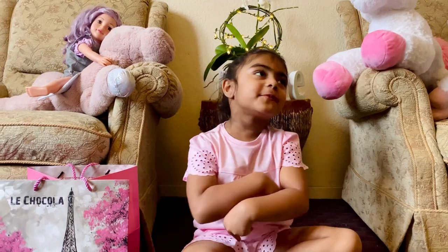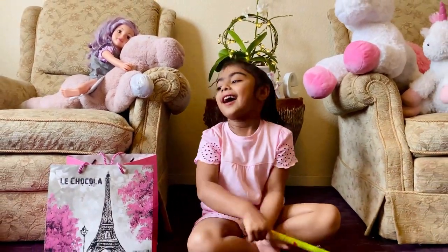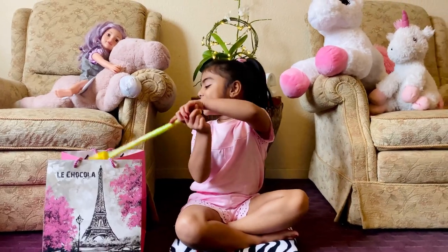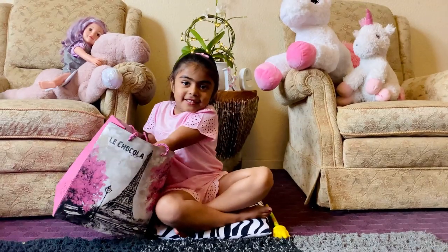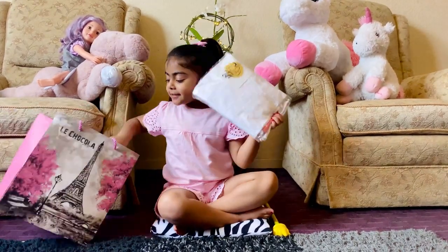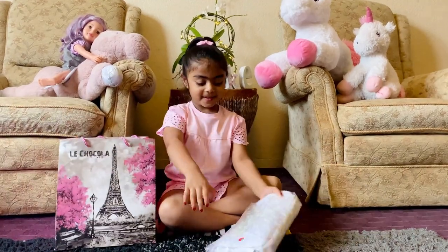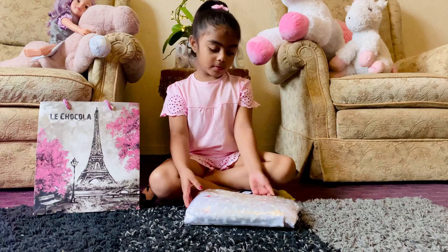It's an apron all the way from India. And this is in there. This is it. The apron is in there. And let's open it. Now let's open it.